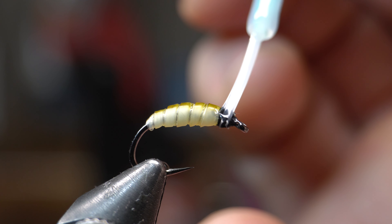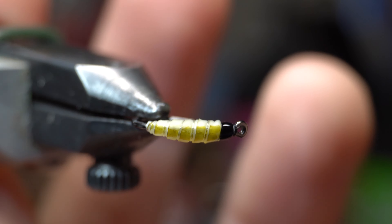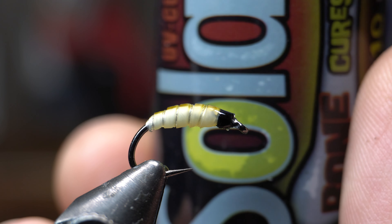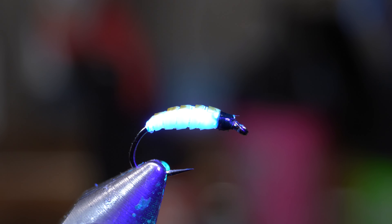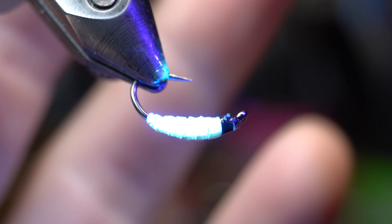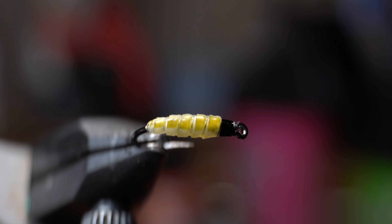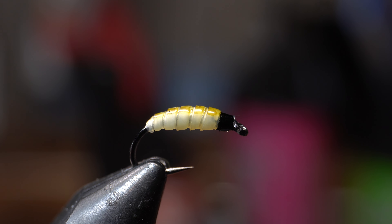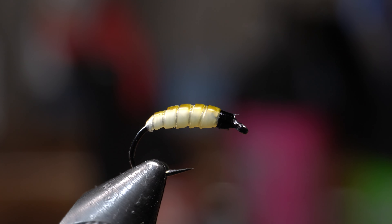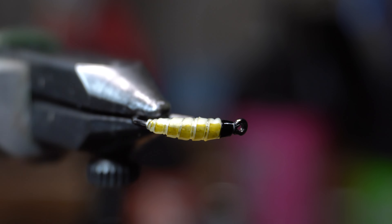One final step is to cement the head. I'm using the Solar Rez Ultra Thin for it — I like it because it makes a nice shiny looking head. Let me just cure it with our UV light. And there we go, fly is now finished. Super easy. Fish love maggots, so they love this. It's great for sunfish, even bass, definitely trout — anything that is going to eat a maggot. You can see it has some natural ribbing and it's going to look like a segmented maggot. It has a really nice look to it.